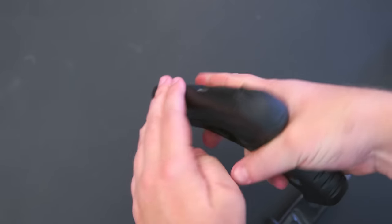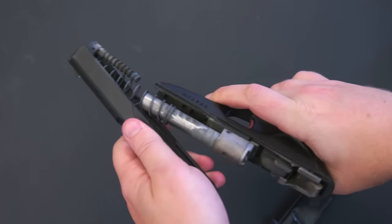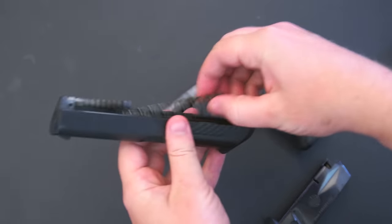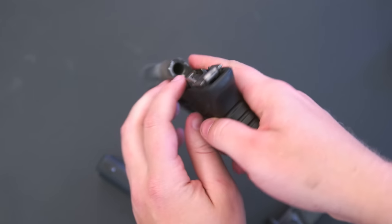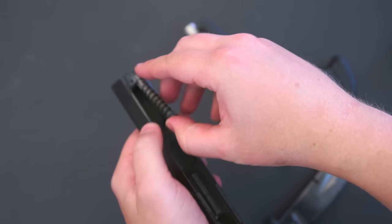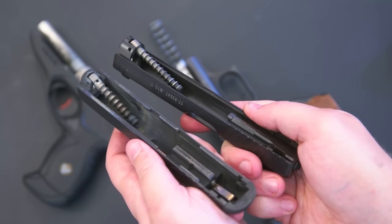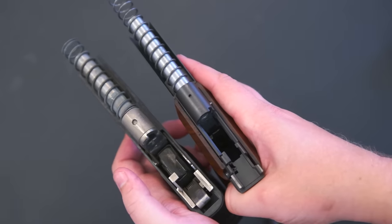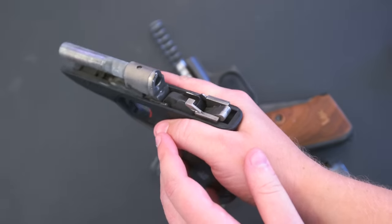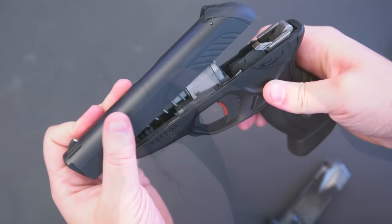To field strip the gun, you push the safety inward while simultaneously pulling the slide back and up. Once the slide is free, you can see that the internals might not be what you expected. The barrel is fixed, and you can see the elements of the P7's gas delay mechanism. The way it works is that some of the gas pressure from the round is diverted through a hole in the chamber into another space, which applies pressure to a piston to keep the slide locked just long enough for the bullet to leave the chamber and for pressure to reduce. I pulled out my P7 M13 to compare, and the design is essentially the same — obviously lacking the P7's squeeze cocker, but the gas system is all there. And you can also see the hammer right here. Reassembly is simple — you just slip the slide back on and into place.